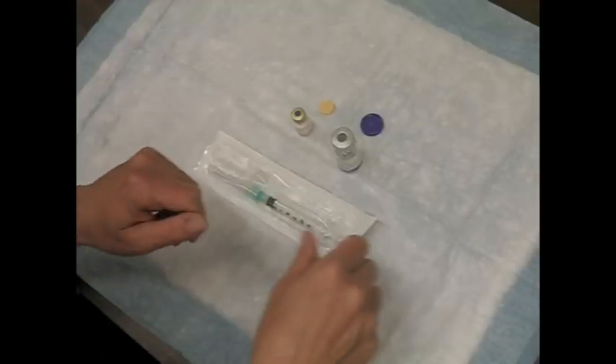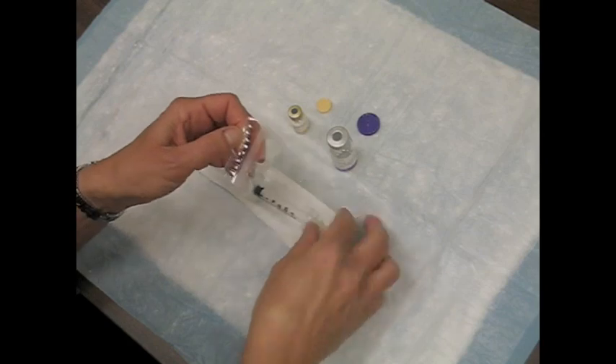Shake the emulsion and suspension and inspect visually for any abnormal physical appearance.